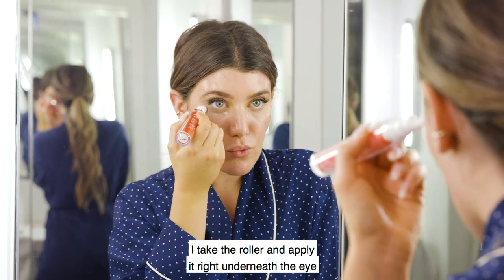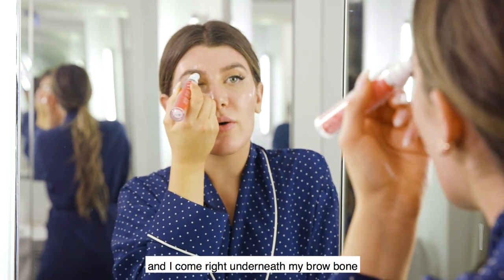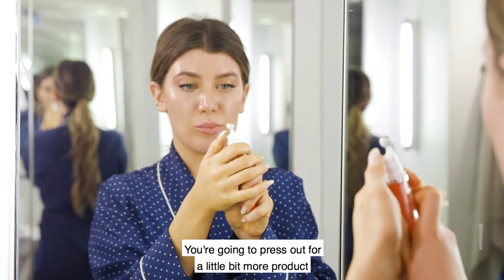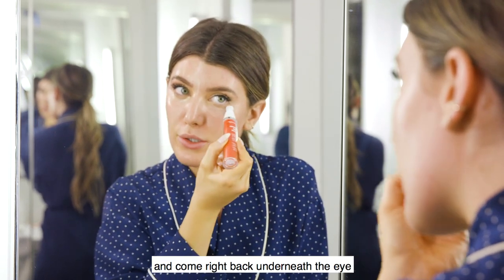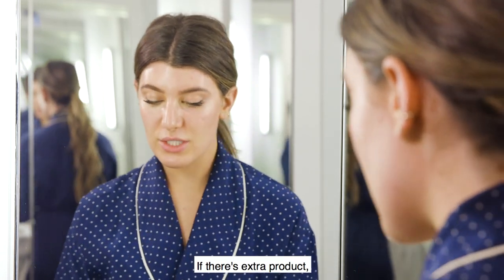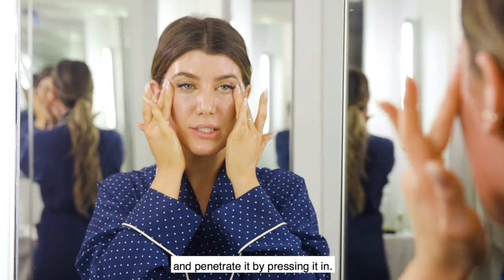The product has a silver rolling ball which creates anti-inflammation and helps to penetrate the product deeper into the skin. I take the roller and apply it right underneath the eye, then come right underneath my brow bone, rocking it back and forth until it's completely absorbed. Press out for a little more product and come back underneath the eye to underneath the brow bone. If there's extra product you can just take your fingers and press it in.